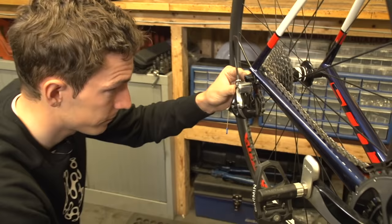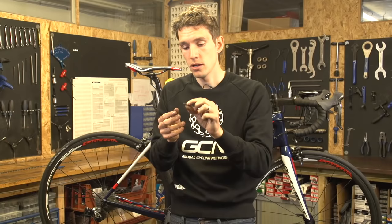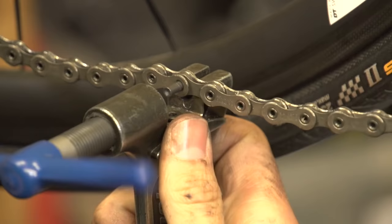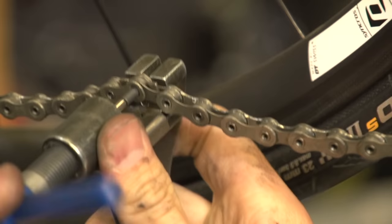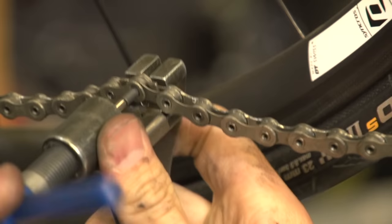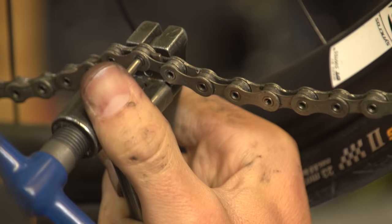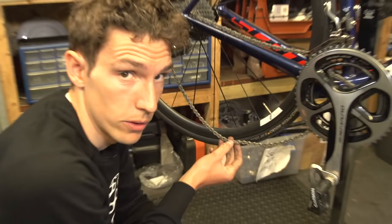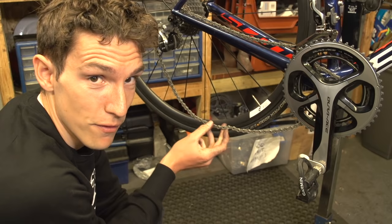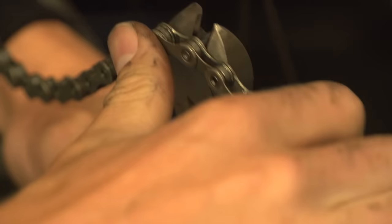Shimano chains require a special joining pin like this one — it's got a guide and then the actual chain link. You start by simply pushing the thin end into the closed chain, then take your chain tool and push the actual link into the chain, exposing the guide pin out of the other side. Drive it until it's flush, then remove it. It's important to note that once you've used a Shimano joining pin, you should never break the chain on that link — find one of the many other links to choose from. Then snap the guide pin off using your chain tool or a pair of pliers.